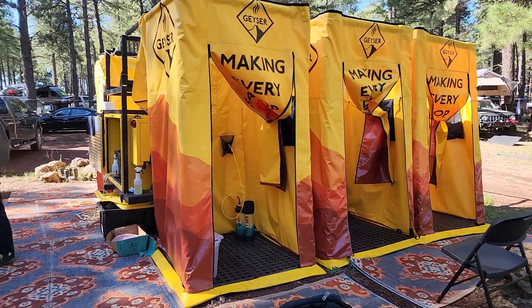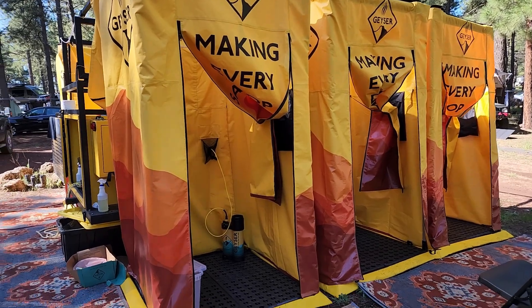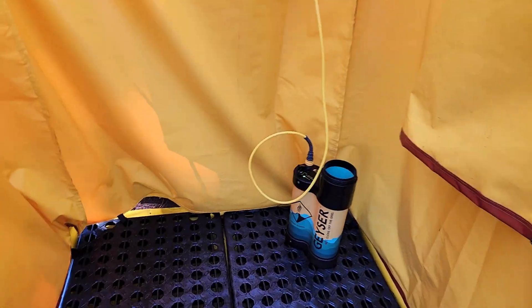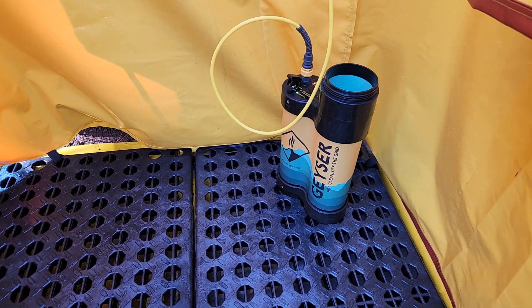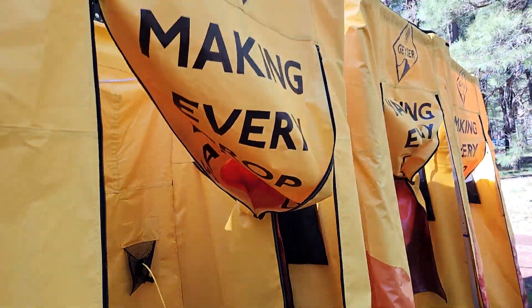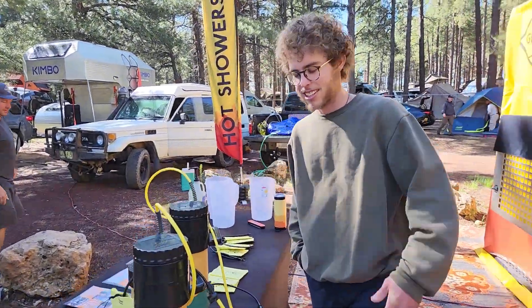If you wonder how you stay clean at Overland Expo, this is it. We're at the Geyser tent corral. Here's what it looks like on the inside — you've got the unit here, and we're going to have a look at the beautiful showers. We're going to be speaking to Trevor right over here, who's going to tell us how this breaks down.